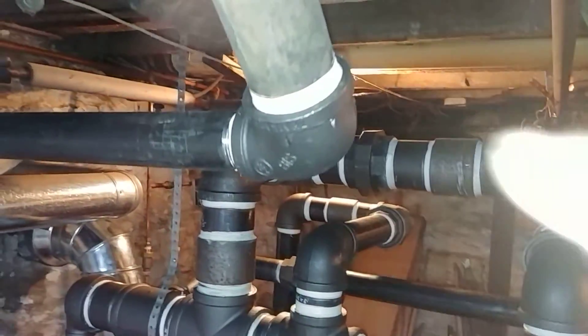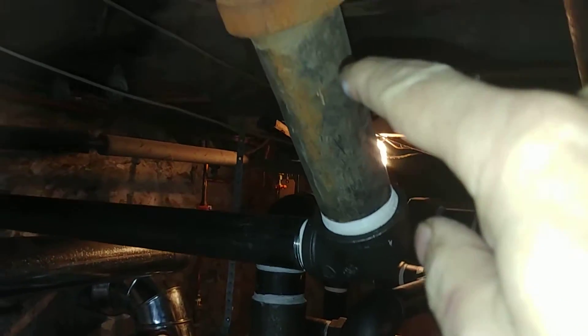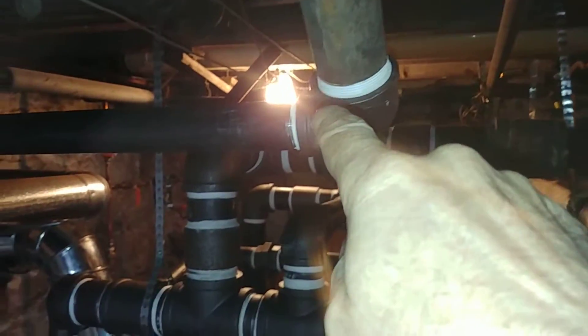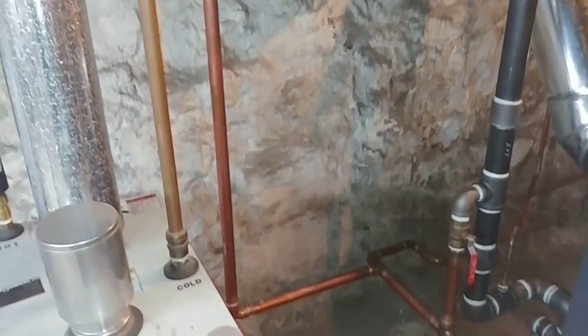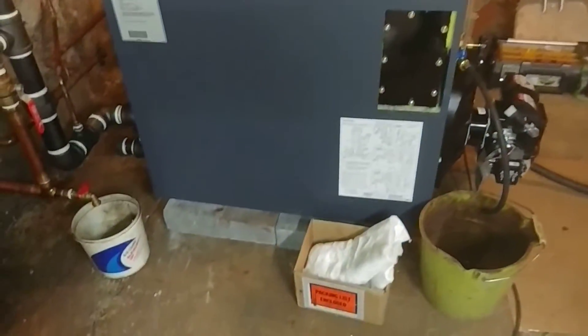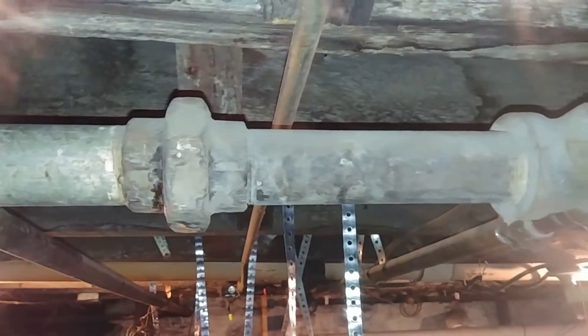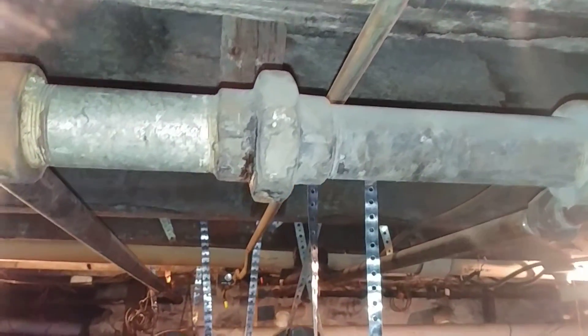So I modified the remains of the wet return, and that's being brought down. I kick it over here and bring it down there — it used to drop here and go across. The majority, almost all of the water, gets returned via dry returns.